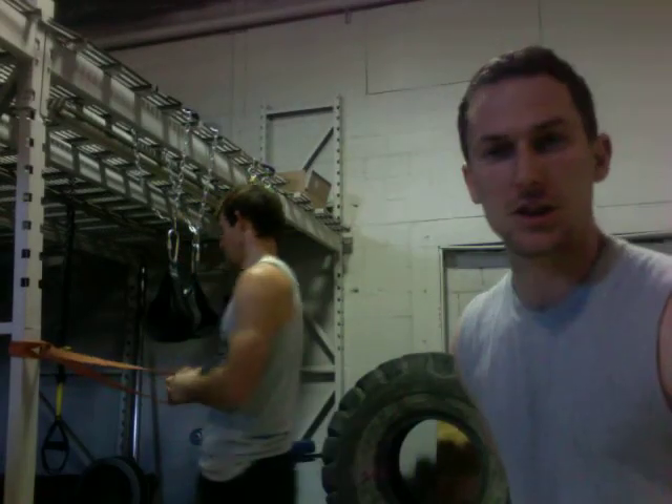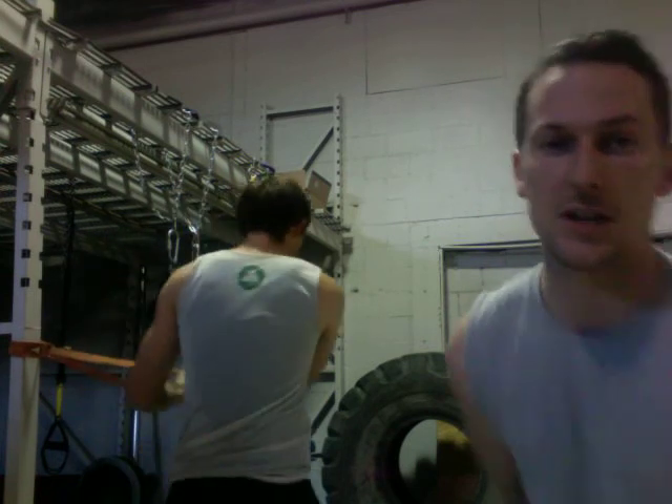The first step to that rotational strength is rotational stability. He's going to do the other side. We'll see you guys soon, thanks a lot.